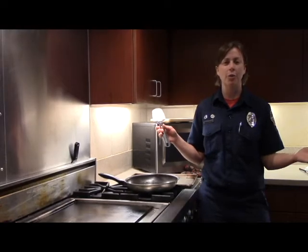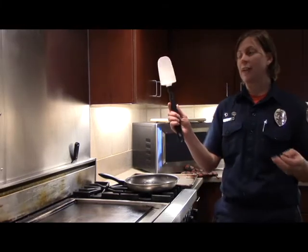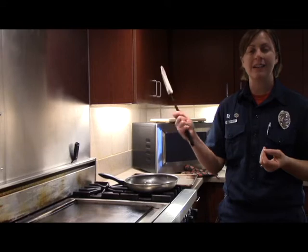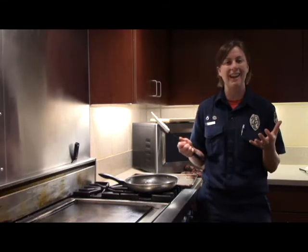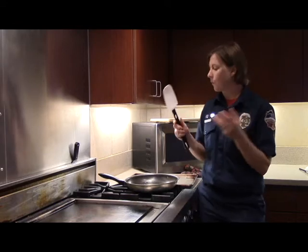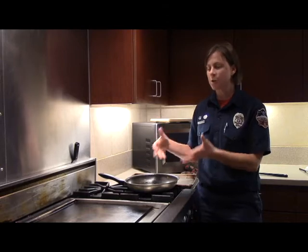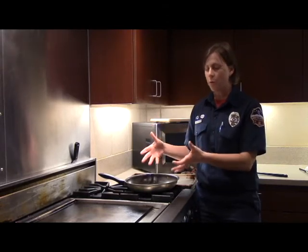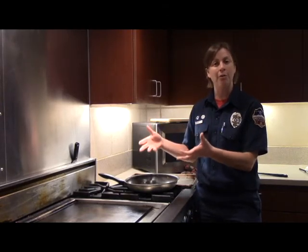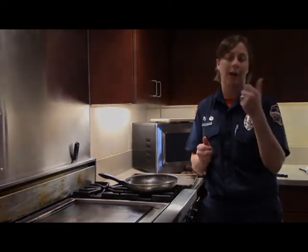What do you do if you're cooking and the doorbell rings? If you're baking, grab something and take it with you to the door — it reminds you that you're still baking. But if you're using your stove, you want to stand by your pan. If the doorbell rings and I'm at my pan, I'm going to turn off the heat and then go answer the door.